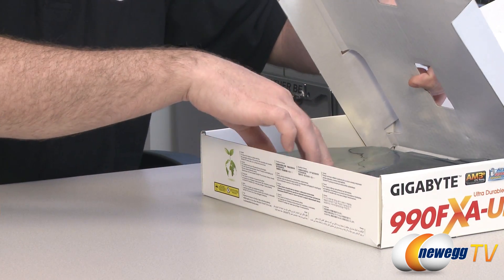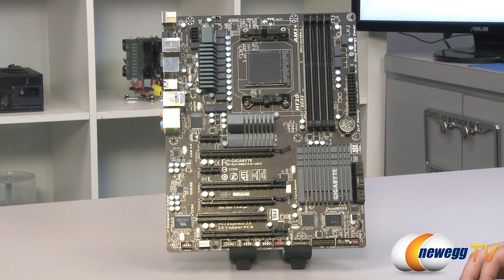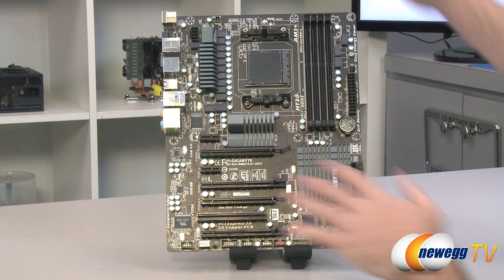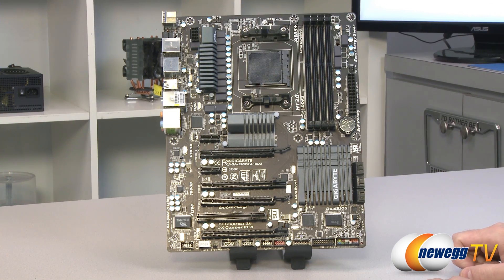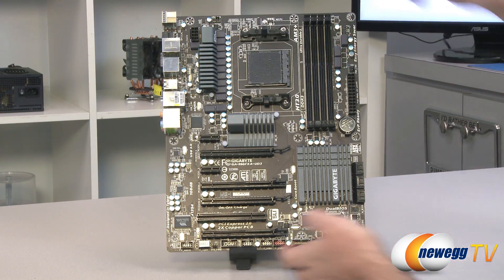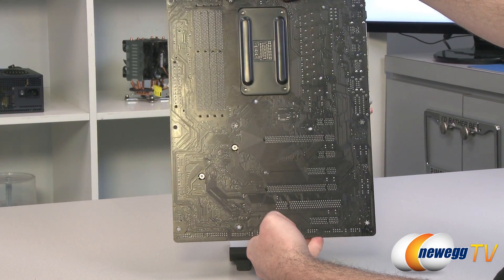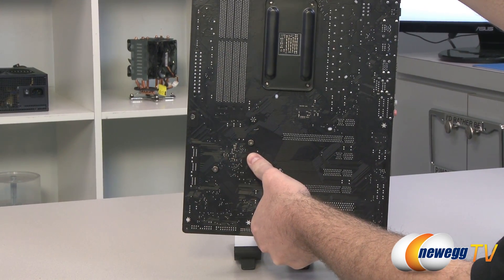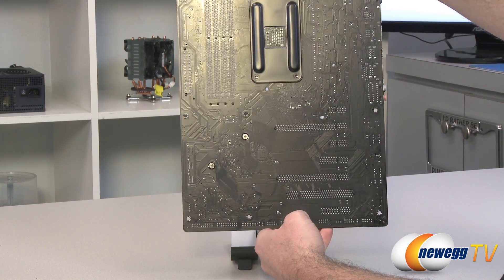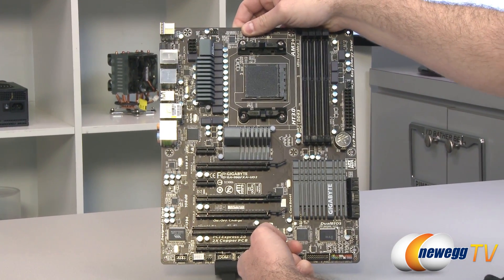That wraps it up for accessories. Let's take a closer look at the motherboard. Here's a look at the 990FXA UD3 motherboard altogether — it's got a mostly black aesthetic with some gray heatsinks scattered throughout. Flipping it around to show the back, you can see it's an all-black PCB with a really nice clean look. The heatsink for the Southbridge is mounted with Phillips-head spring-loaded screws, so you can remove that if necessary.